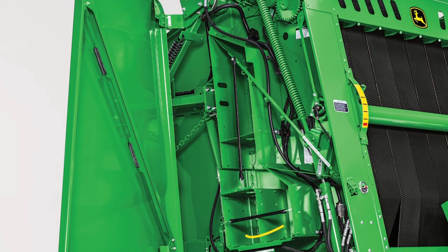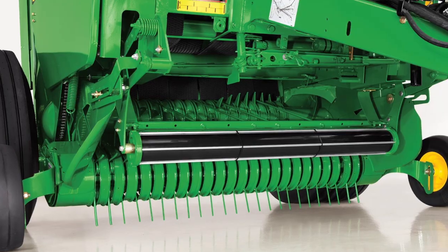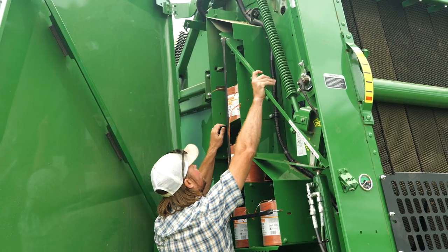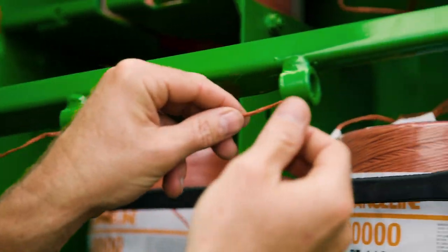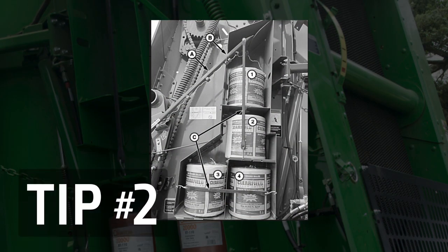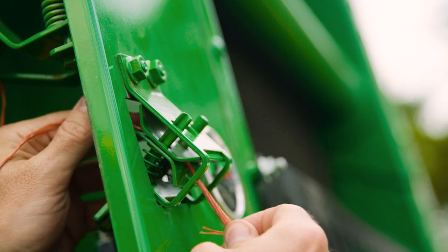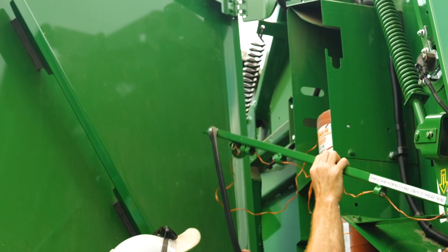Loading twine into this large round baler means hand feeding the tied-together twine on each side of the baler through a long system of guides, loops, tension plates, wheels, and tubes. Start by removing the twine guide arm from the notch and rotate it down to begin threading the twine through its loops. Here's tip number two: a twine threading guide is located near the twine box. Once you've threaded the twine guide arm, insert the twine between the tension plates on the front of the baler and pull it through. Rotate the twine arm back up and place it back in the twine box notch.